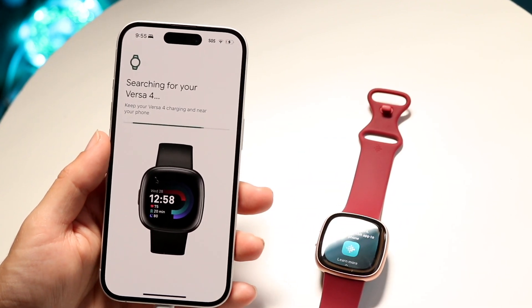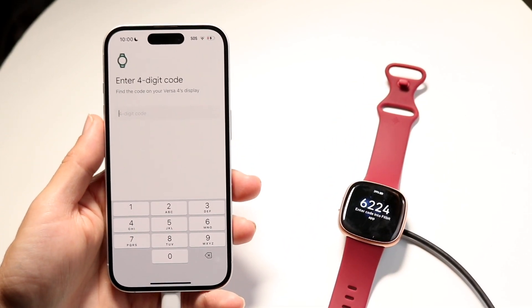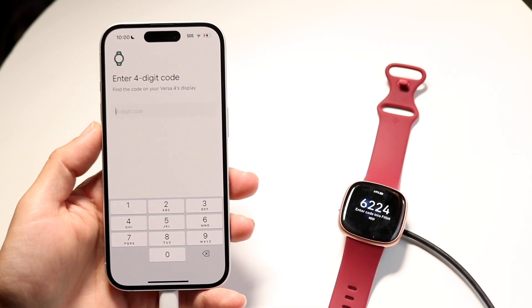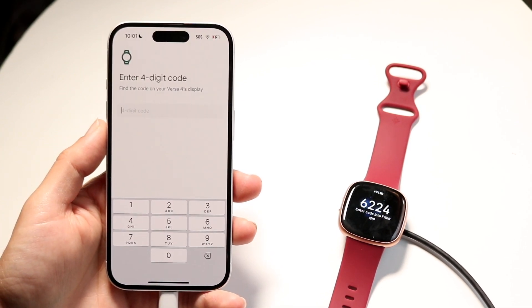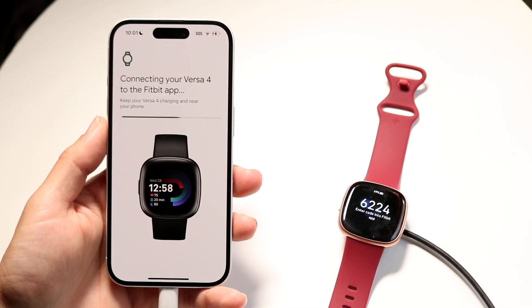After a few moments — I had to plug mine in, restart the Fitbit app, and toggle Bluetooth on and off for it to work — you should reach the screen that tells you to enter a four-digit code. Look at the four-digit code on your Fitbit and type it in.